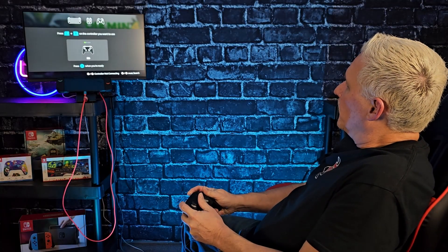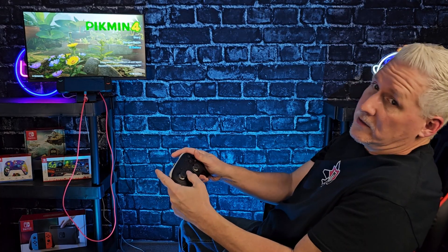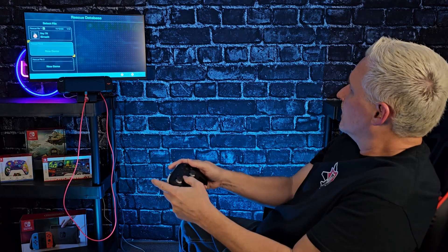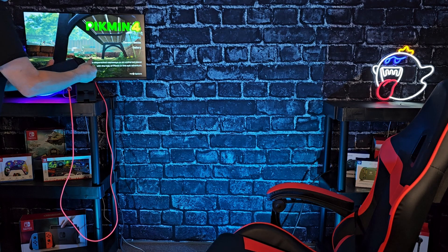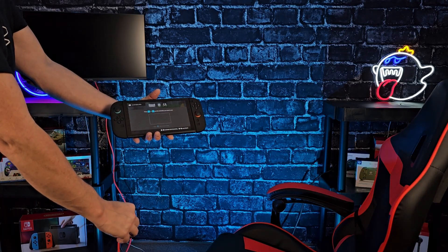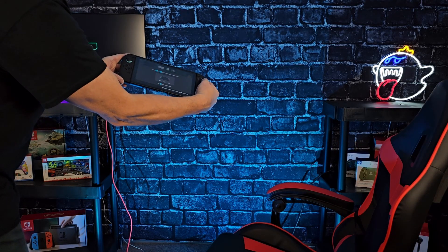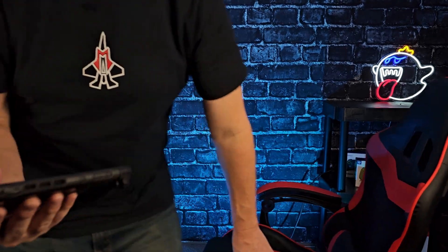Let's get the Pro Controller connected. As you can see, we're cycling through the menu again and everything looks good. Let's go into story mode. And let's go ahead and disconnect it — same thing. So that's the Jemdo HDMI dock cables, both of them — the 4K 60Hz and the 4K 144Hz.